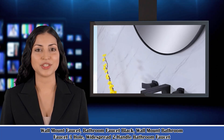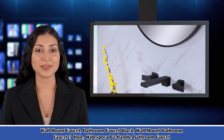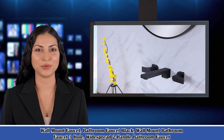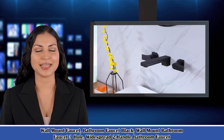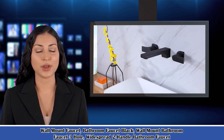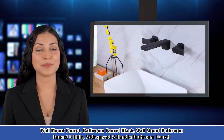Welcome to our household guide channel. Here is Isabella speaking. Follow me, I am your shopping guide. I will introduce you a wonderful product. It is Wall Mount Faucet, Bathroom Faucet Black, Wall Mount Bathroom Faucet 3-Hole, Widespread 2-Handle Bathroom Faucet. Let's start to introduce product related information, pictures and more information in detail. Also welcome to go on our website sarakink.com.